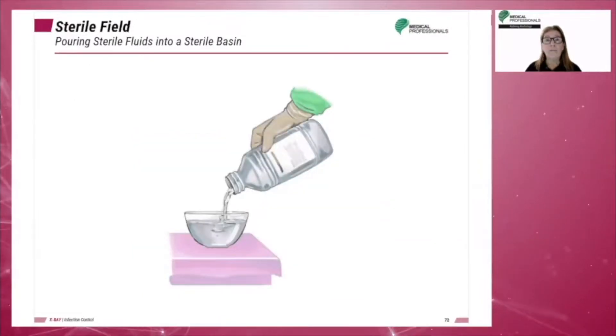When pouring sterile fluids into a sterile basin on a sterile field, hold the bottle with the label uppermost so that the poured solution cannot stain and obscure the label. Always confirm the name of the solution with the surgical team members before pouring. The sterile basin into which sterile liquid will be poured is generally placed at the end of the sterile field to avoid splashing over the entire sterile field.